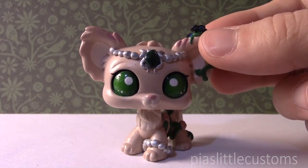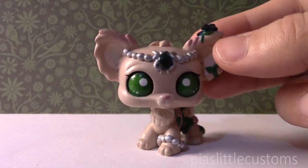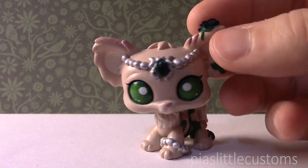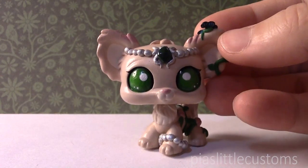I was just really excited about this one, and I hope that you guys liked this little video and that you liked this custom. Once again, please don't copy this character — I'm sure it means a lot to the person who designed her. I hope that you guys enjoyed this video and liked the custom. And that's it for this video. See you again tomorrow. Bye!